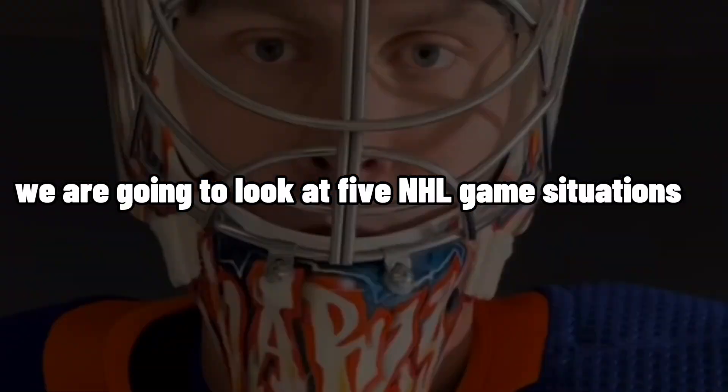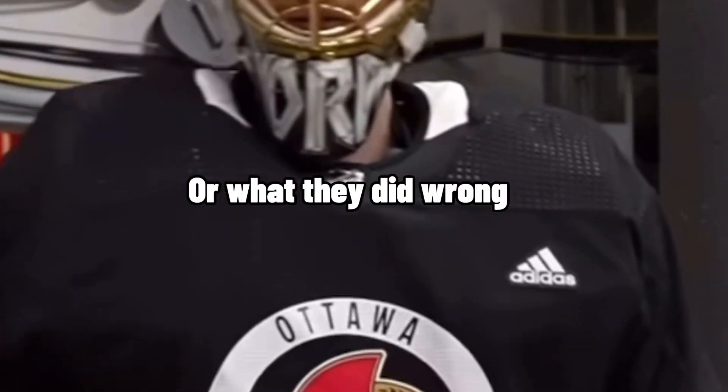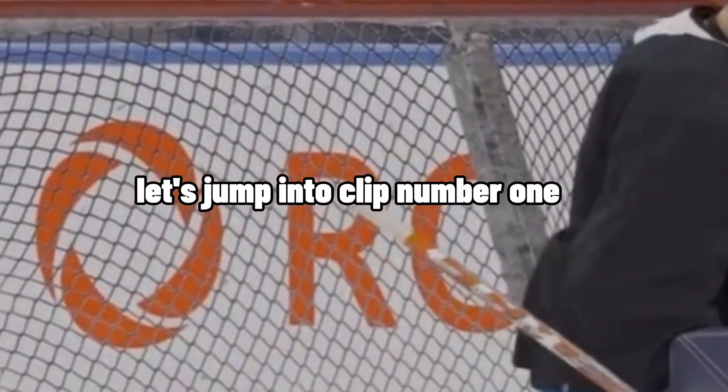In this video, we are going to look at five NHL game situations to analyze what the goalie did right or what they did wrong. If you stay until the end, I will tell you the easiest way to get better at goaltending — it costs zero money and it can be done anywhere. Let's jump into clip number one.